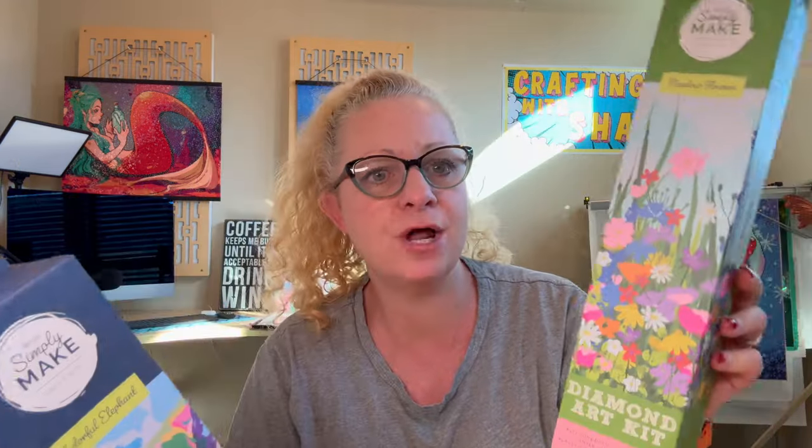The funny thing is, the HomeGoods ones I found — I wasn't even looking for diamond paintings. I was actually looking for some pillows for the house and I just kind of stumbled upon these. I'm very excited. This is from the brand Simply Make — it kind of reminds me of Make Market from Michaels. So we've got a colorful elephant and we've got meadow flowers.